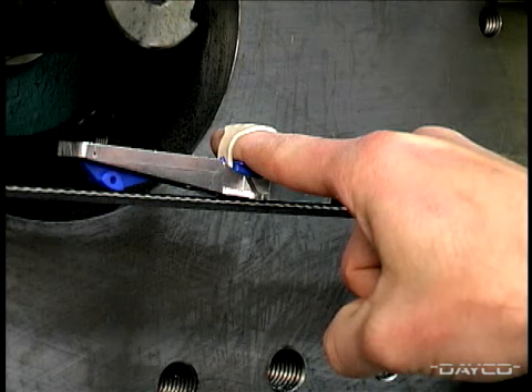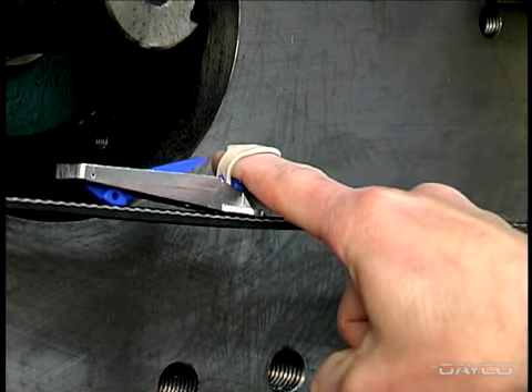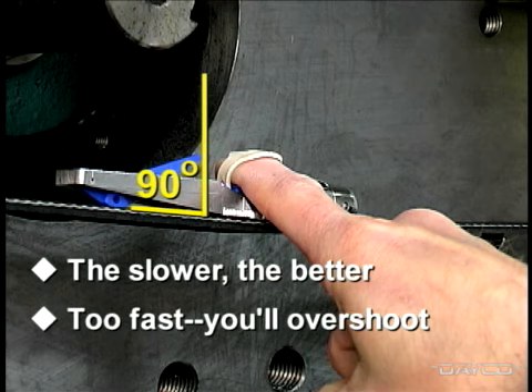Once the gauge is placed correctly, the next step is to slowly depress the pressure pad, pushing the cricket gauge perpendicular to the back of the belt. The slower you go, the better chance you have of stopping immediately after the click to get a correct reading. If you push too fast, you'll overshoot and a faulty reading will occur.